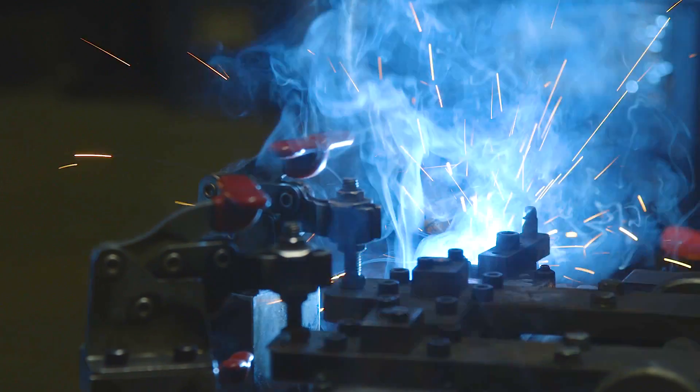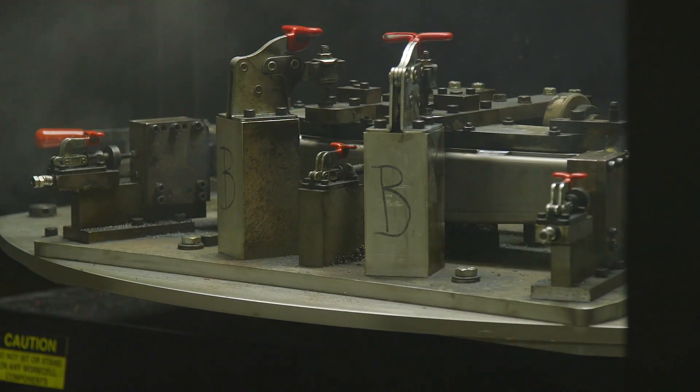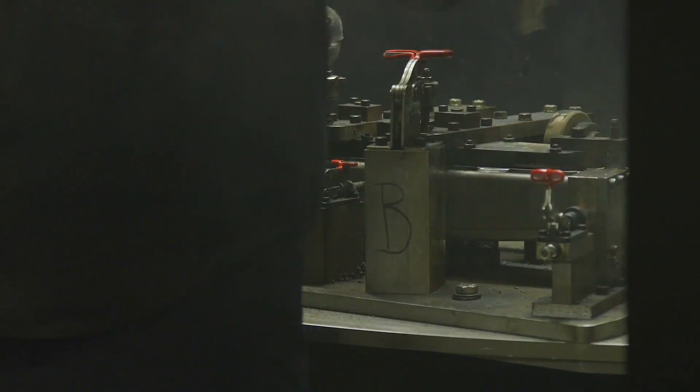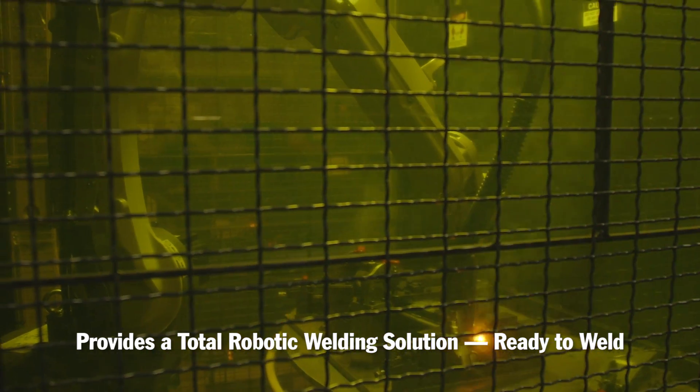As far as implementing the cells, I wish I was here for the first one, but the second one was fantastic. Basically, it just gets dropped off. I put it in place where Jim wants it, anchor it down, making sure that the rotating table is level. As soon as you do that, you can basically plug the thing in and go — just plug and play. That was really nice.